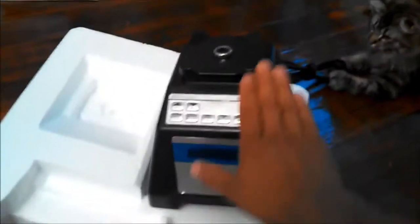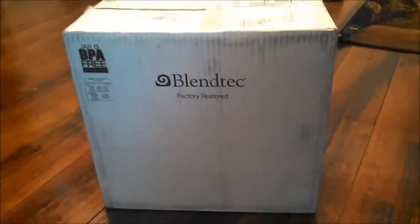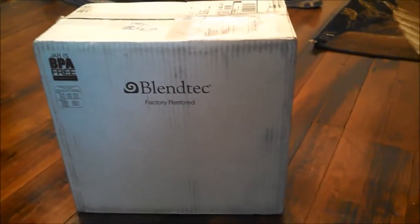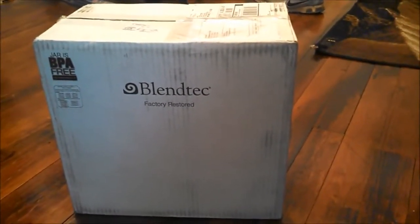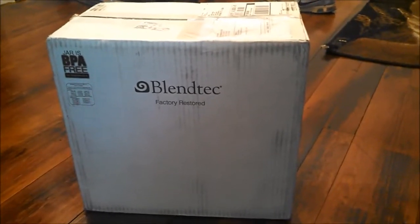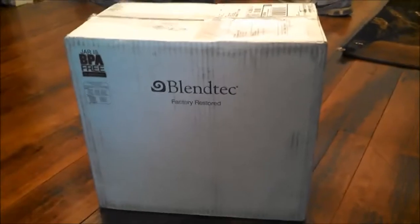Well, once again, thank you very much for watching. This isn't a normal Blendtec review — this is a factory restored review. I didn't necessarily want to pitch out four or five hundred dollars, but I can get a restored one for $280 something, and it has the same warranty as a brand new one. Just makes sense. Bit frugal.